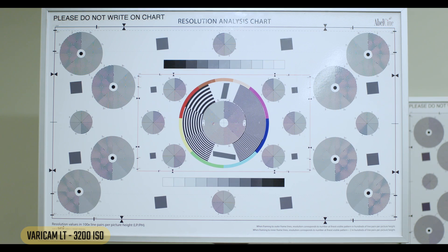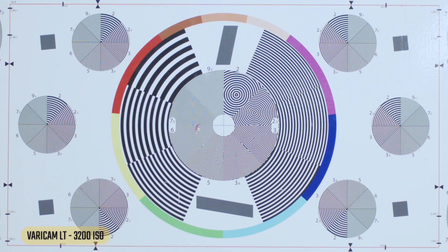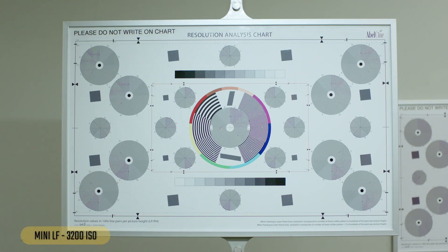On to the Varicam at 3200 — keep in mind this camera has two base ISOs, 800 and 5000, so we're still below that second base ISO. The chart looks okay, zooming in still actually looks okay with a little bit of noise. We still have those really smooth skin tones. Not much of a difference from 1600 honestly.